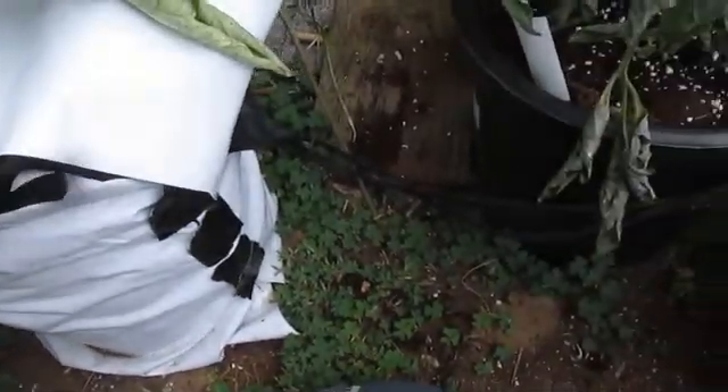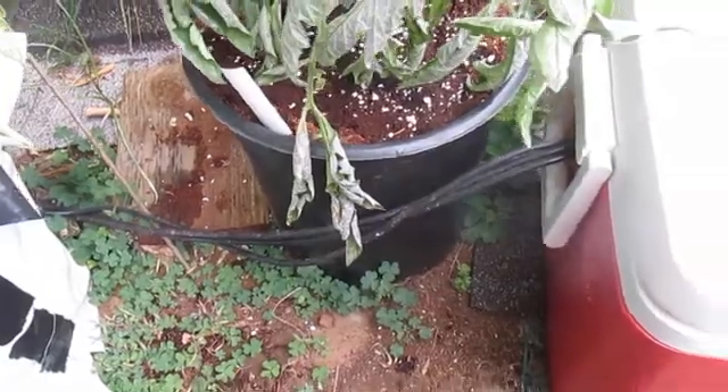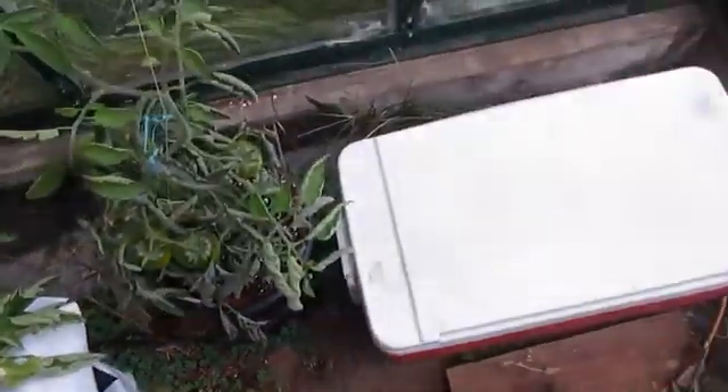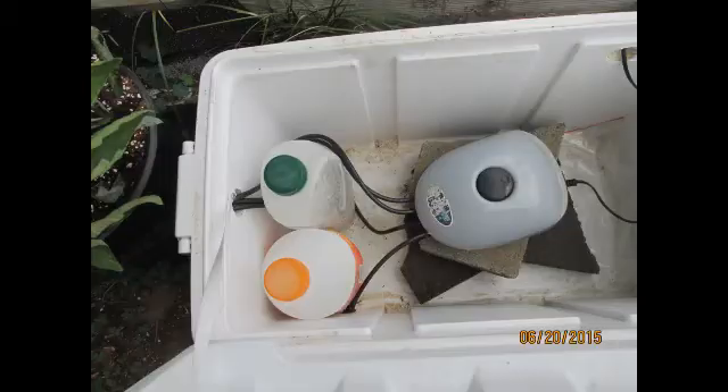maybe build a little shade box or something to keep it out of direct sun. So if you guys are running an air pump and having some heat issues inside your reservoirs, definitely start thinking about your pump. An air pump is also an electric motor, and if it's running 24/7, it's going to generate heat.